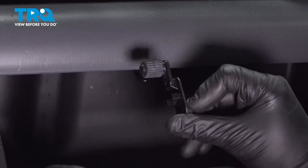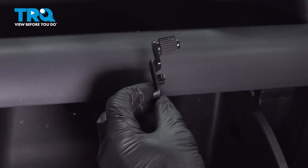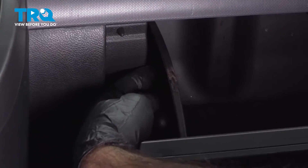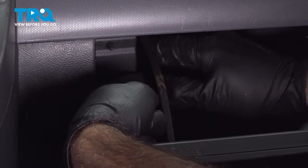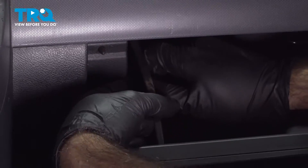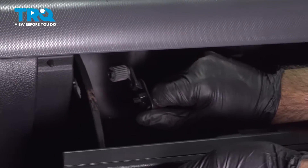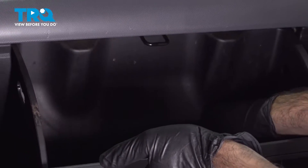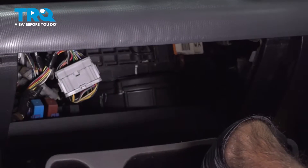This is what you're looking at on the passenger side of the glove box. Reach in behind here, push that tab in, lift the glove box slightly and pull that tab out. Once we have both tabs removed, we can fold the glove box all the way down.